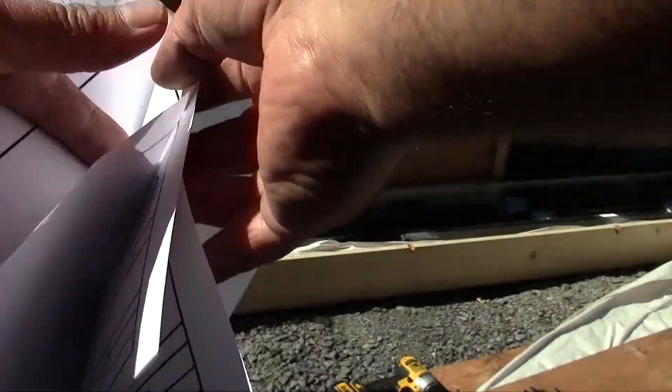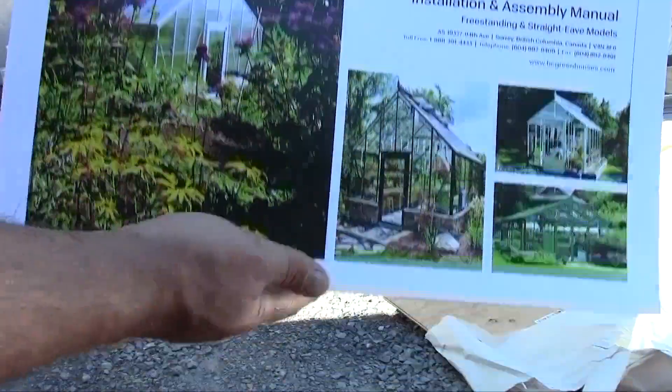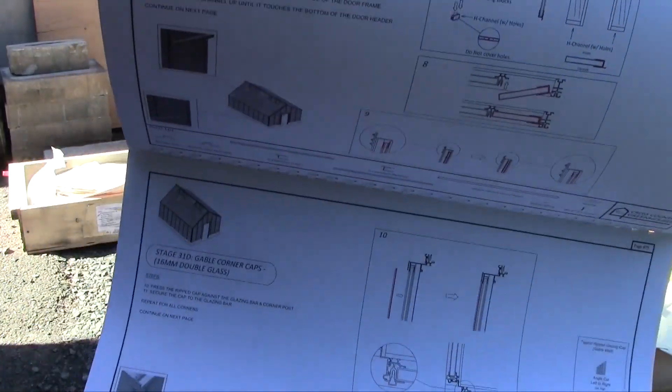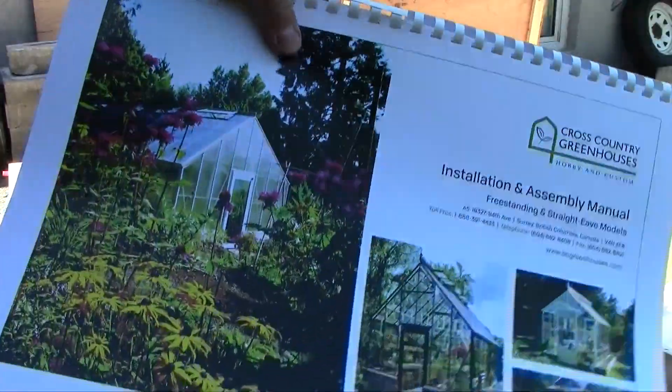For example, the gap drop and adjustment of the door. The instruction and standard assembly manual is very detailed. It contains all the instructions for all the greenhouse models of BC Greenhouse. You don't need all the pages, but you will have all the information you need for your greenhouse and even more — very complete, very interesting.